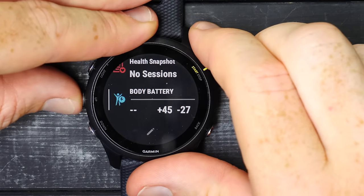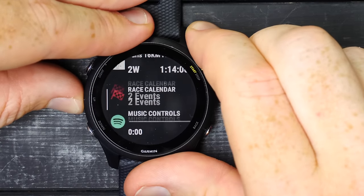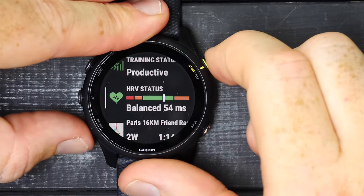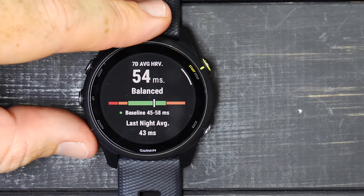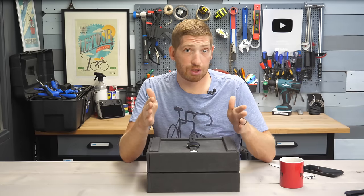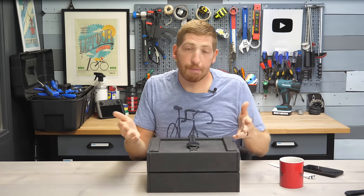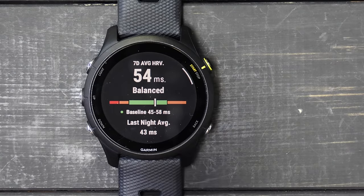Let's look at HRV status, which is new on both the 955 and 255. HRV stands for heart rate variability status — it looks at your heart rate variability over time. Right now it shows me as balanced at 54 milliseconds. Each range is customized to me — not just the values but how wide or narrow those ranges are. If I'm super consistent during sleep, the green range might be thinner. In my case I'm more variable, so that green area is wider.